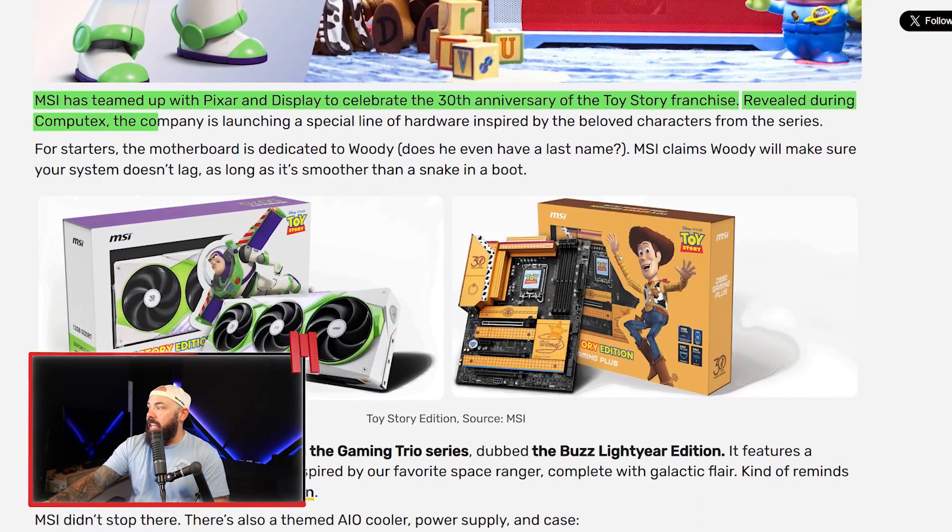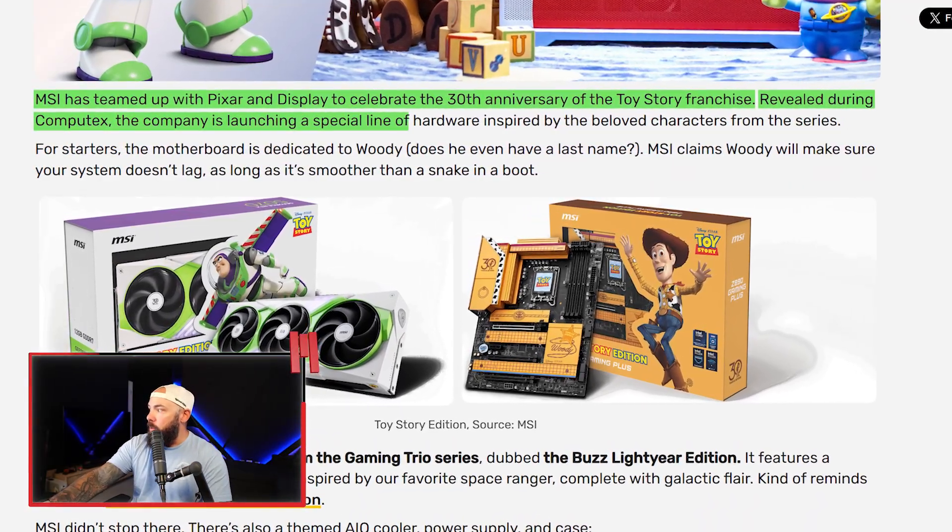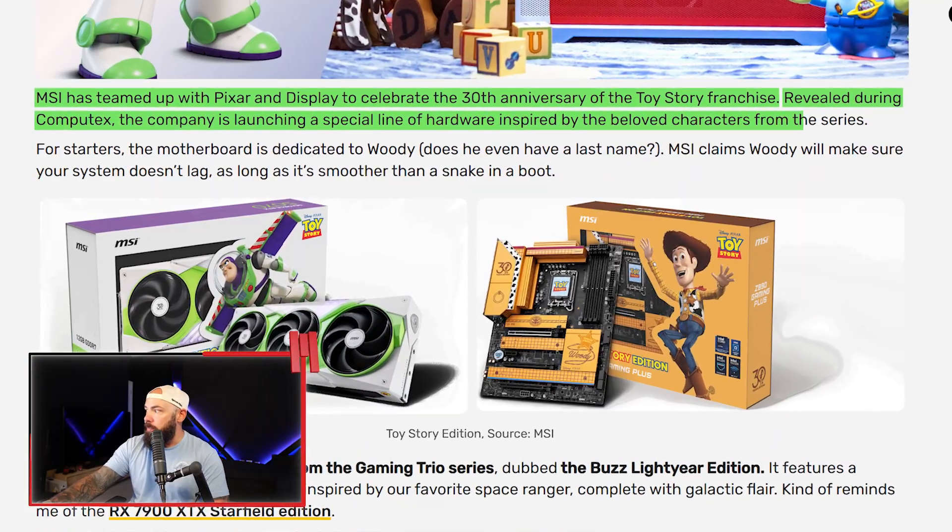Has it really been 30 years? The Toy Story collaboration was revealed during Computex. This is just the age of IP marrying itself to tech — we've got Disney involved now. MSI claims Woody's going to make sure your system doesn't lag, as long as it's smoother than a snake in a boot.